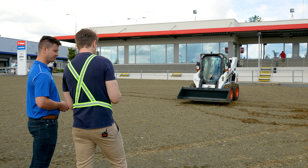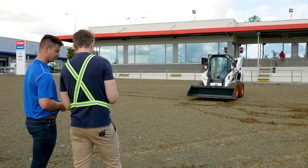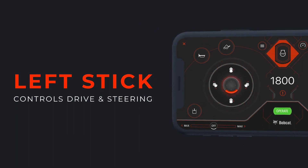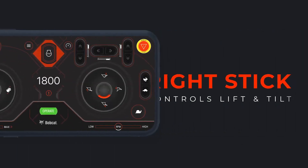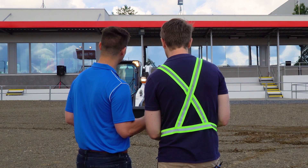On the screen, in terms of what I'm looking at: machine movement, bucket control, I can see the horn, right control, RPM and two-speed — all controlled from here. Then auxiliary controls, and if you want to go into settings you can turn on your lights. We turn on the machine lights — yes, we can see that — and turn the lights back off.